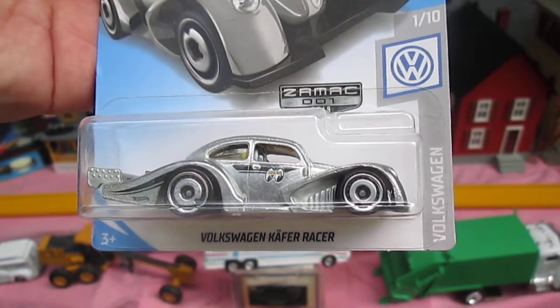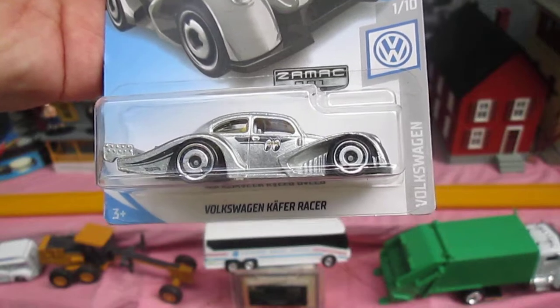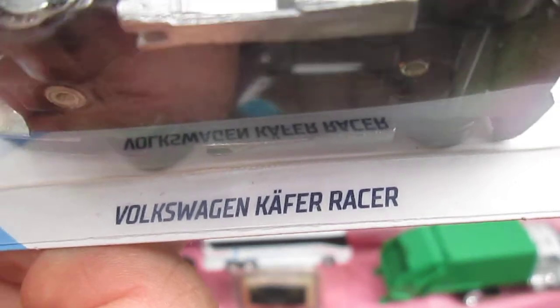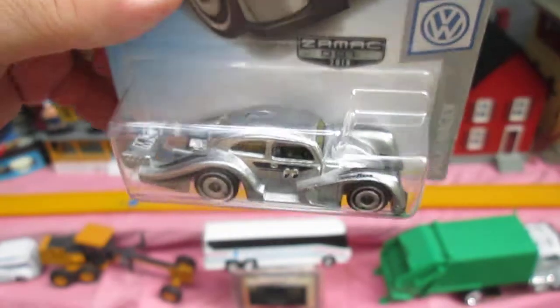Hello and welcome to Timmy's Ten Again for an unboxing of a 2019 Hot Wheels. Today we have the Volkswagen Kafer Racer. I'm really not sure how to pronounce that — I'm going to call it a Kafer. It looks like a Kafer, but it's the Volkswagen Kafer Racer. That's what we call it in my family.